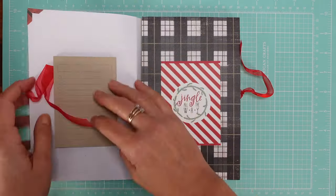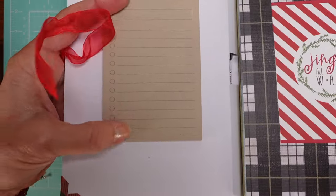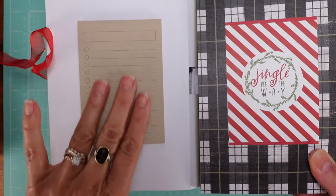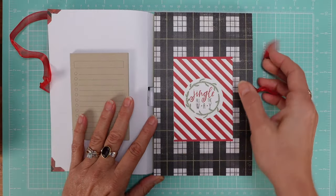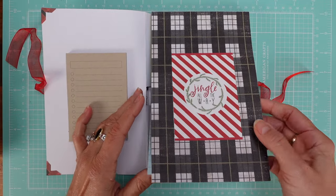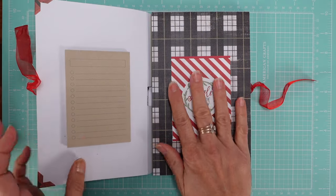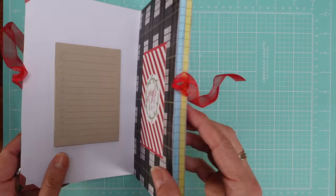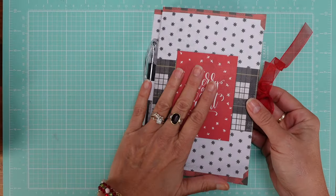Inside, I had these little pads just lying around and I added a tiny note pad here. I embellish the inside as well — always. So here you have the paper pad inside. Always embellish the front of your paper pad too. This one has two paper pads.